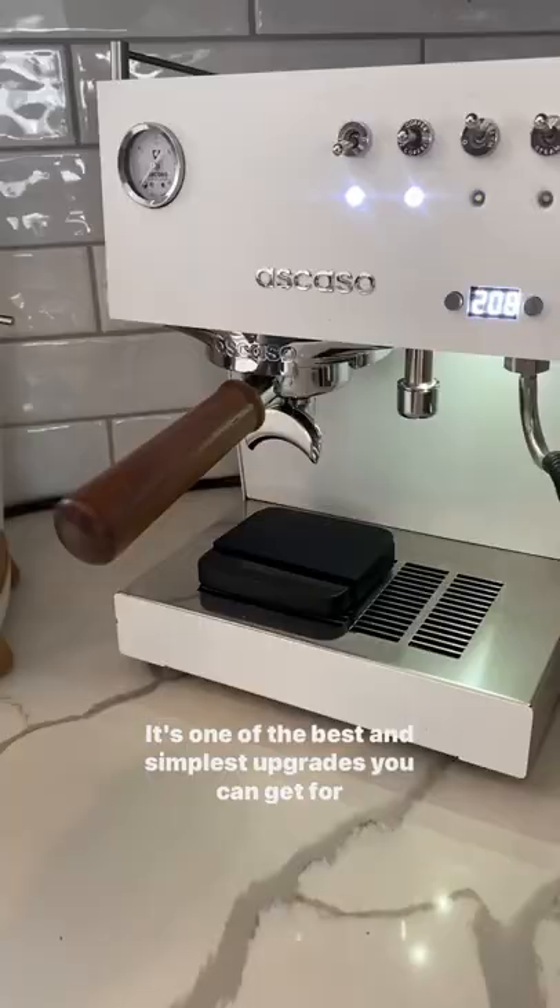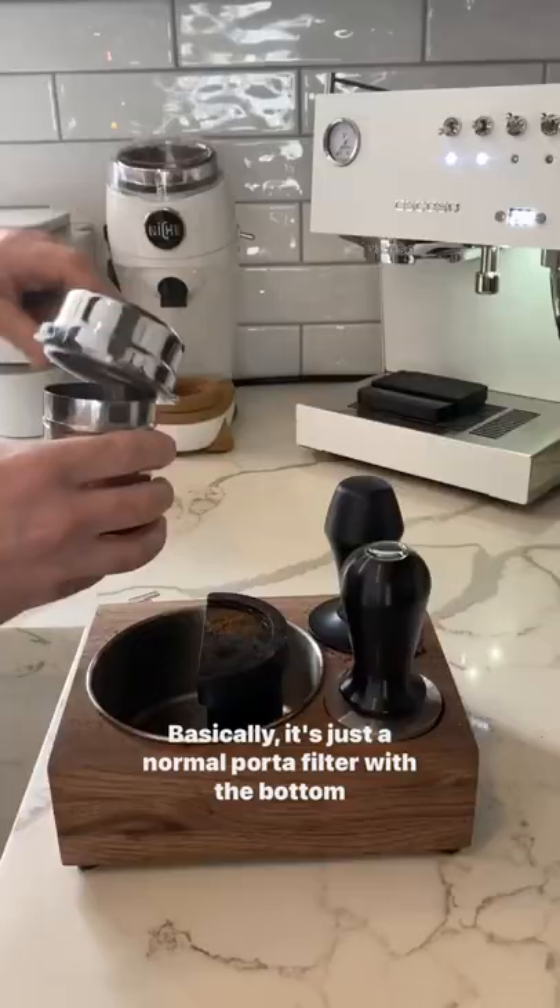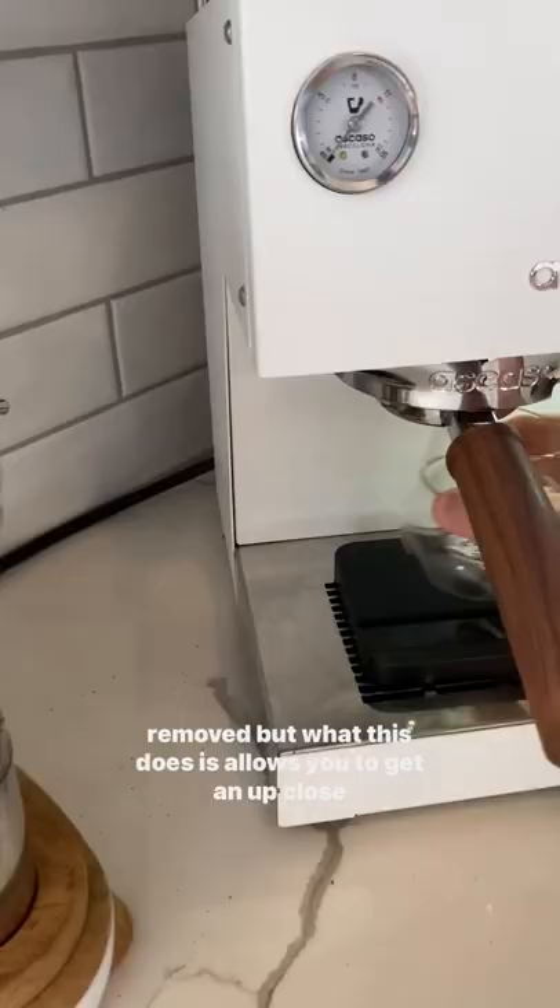You'll see a bottomless portafilter in almost every one of my videos for a reason — it's one of the best and simplest upgrades you can get for your espresso machine. Let me show you what makes it so great using my Escaso View-O.